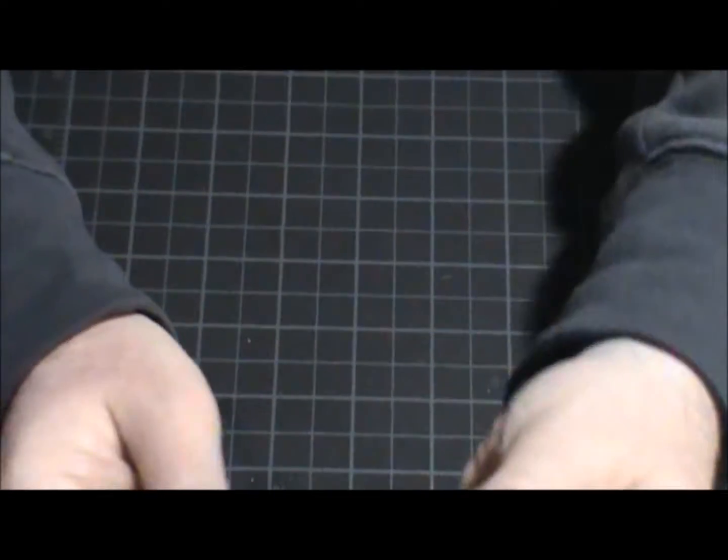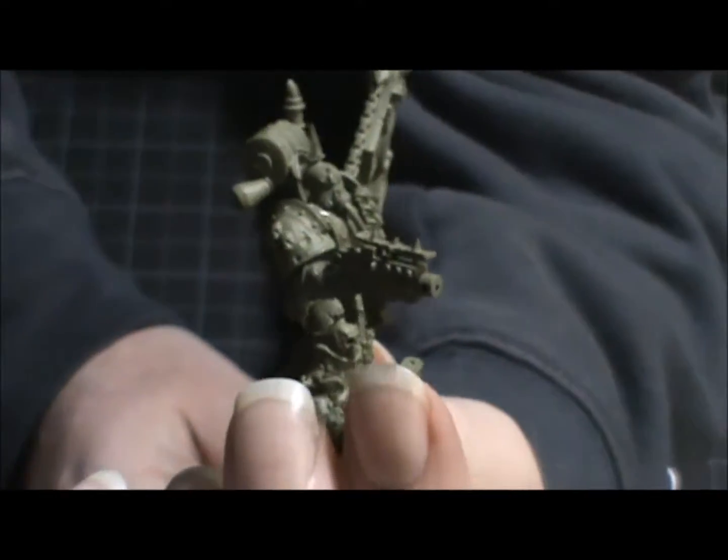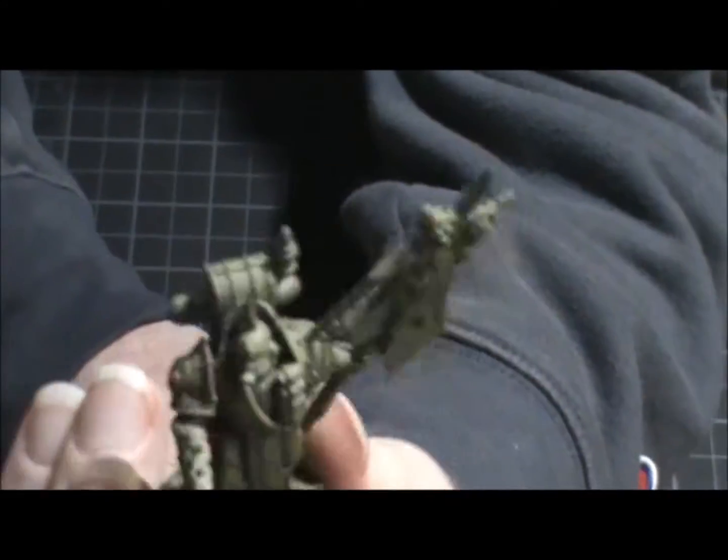And here we have the Icon Bearer. You can manipulate these models as much as you want — if you really wanted to, you can convert the heck out of these guys. They're plastic, so it's super easy to cut, snip, pin, and glue.